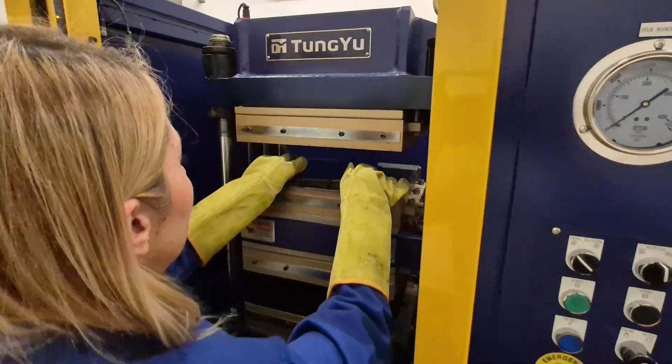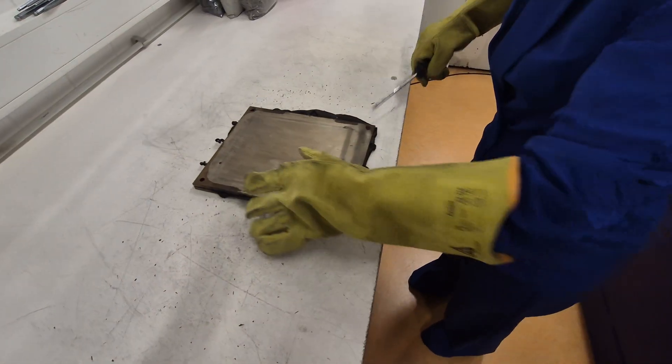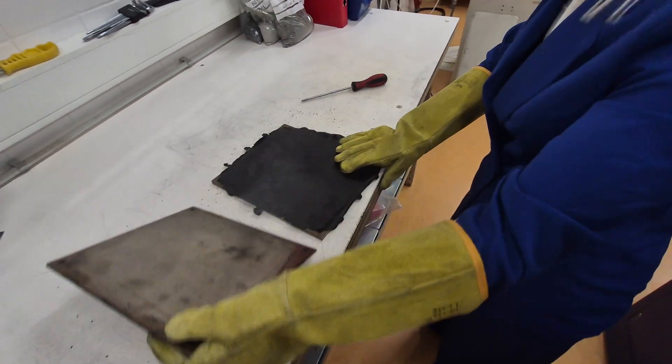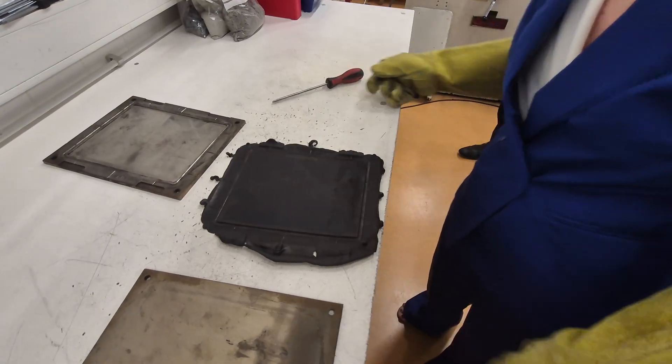A good rule of thumb is to take the T90 from the MDR and add about 20 to 30% to account for heat transfer into the bulk of the part. So if your MDR says T90 is 8 minutes, you would probably start with 10 minutes in the press.